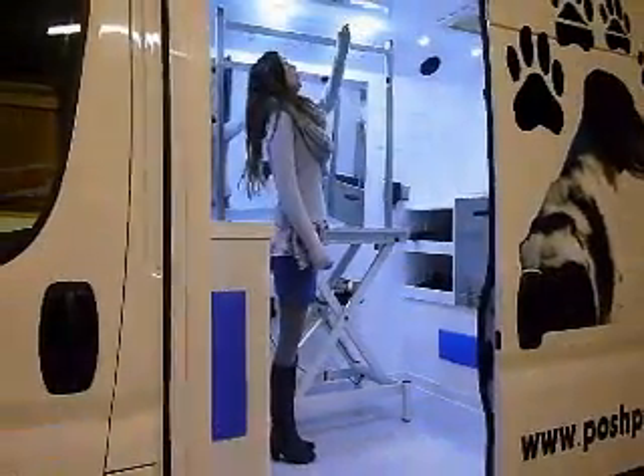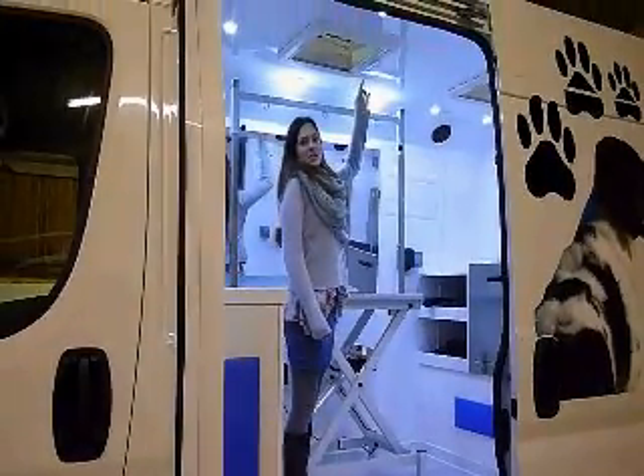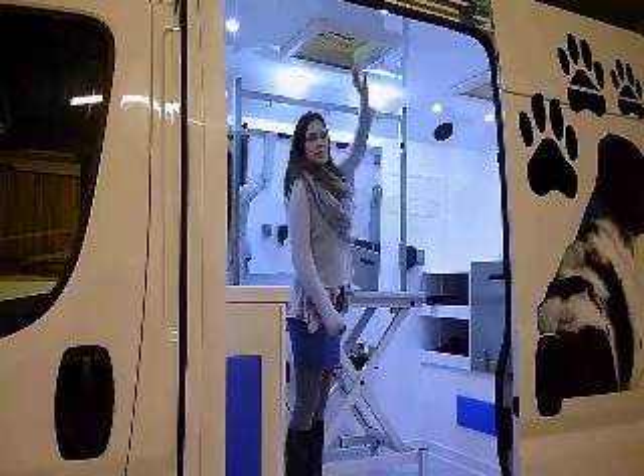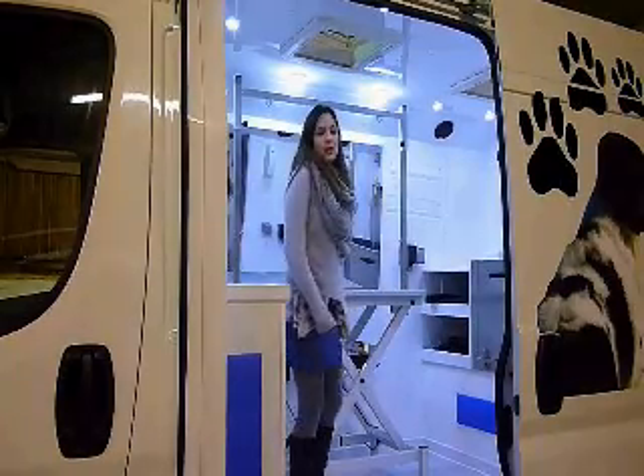All the vans also come with opening vents, as you can see just above me now. And they've also got fly nets on them as well, which you can open and close at your convenience.